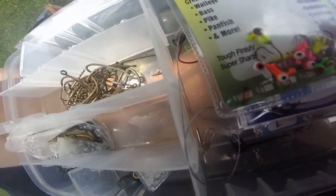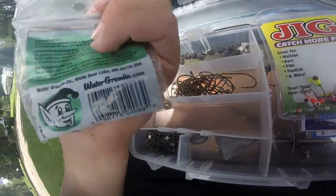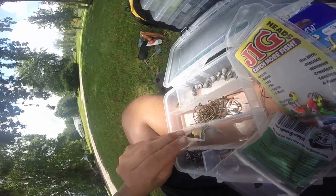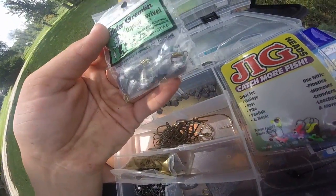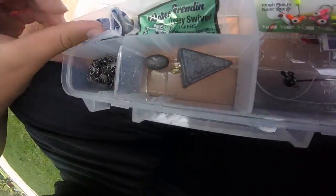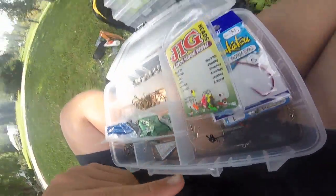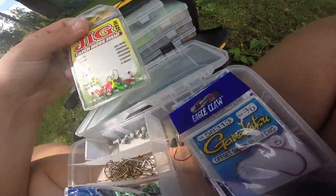These have been sitting out in the sun. We have some more split shot, some dipsy and wool sinkers, and some bottom rig — that's a four-ounce, but I have smaller ones, I just don't know where they are right now.